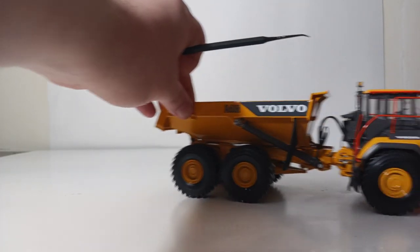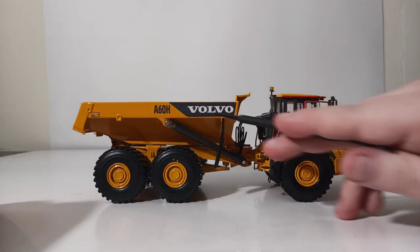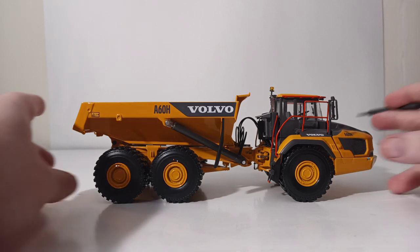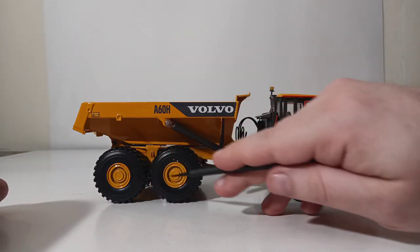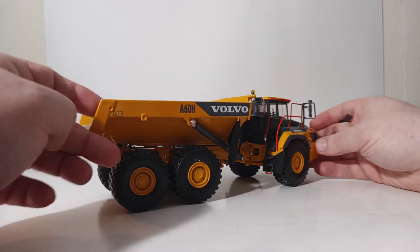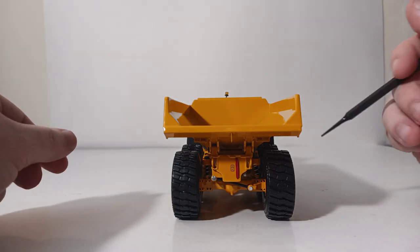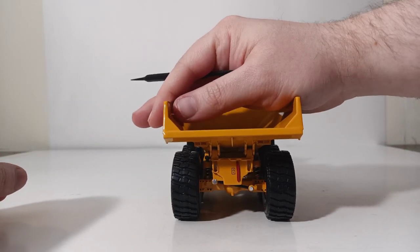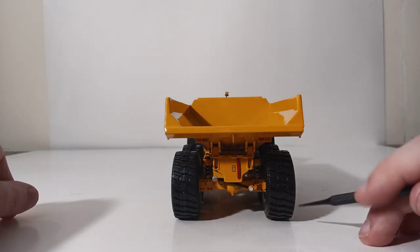Moving the machine around to this side, you have more warning labels and the same A60H Volvo branding. You have a blue filler cap lid at the front right side. The wheels themselves are actually die-cast in metal and have a lot of cast-in detail, looking extremely impressive. At the back of this truck, there's a working suspension feature which works very well, and you can actually see the springs and shocks that have been implemented into the model.